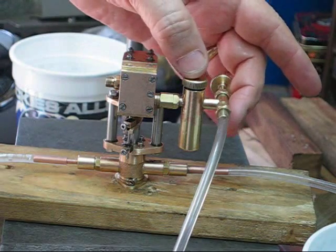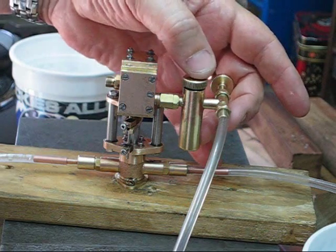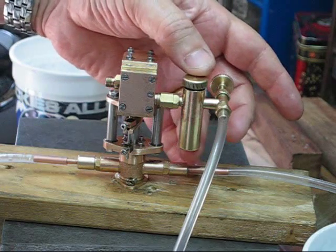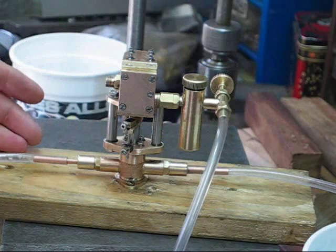On this here is a nice little displacement lubricator that my friends supplied to actually use it. It's a commercially built lubricator.